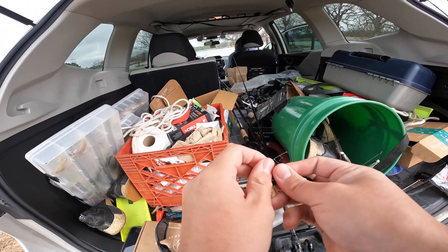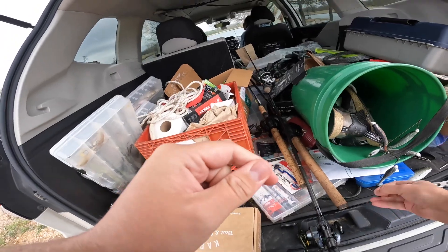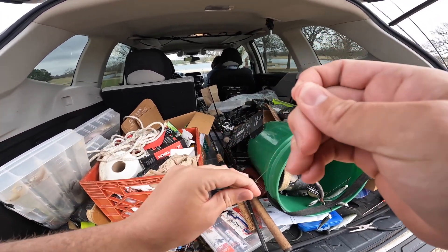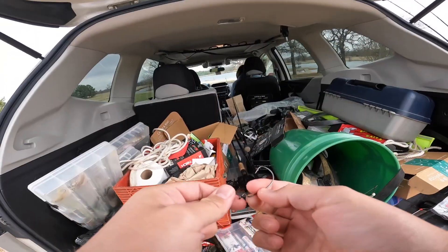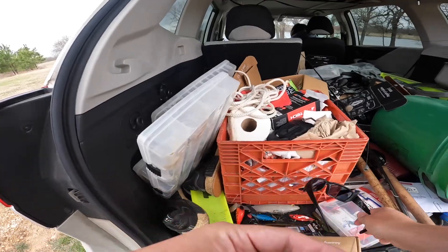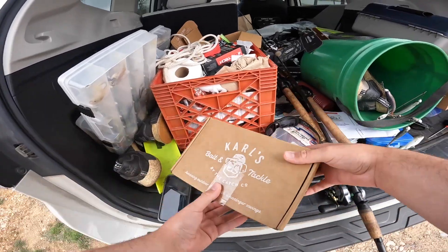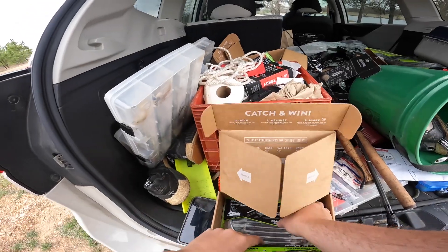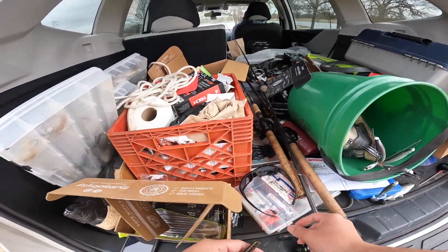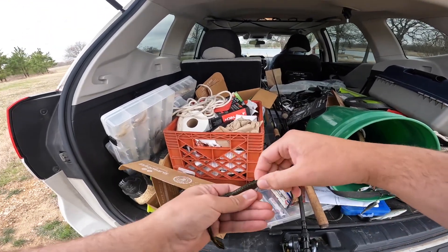The first thing we're going to do is take one of these little pegs — these little line stops — and put it on, then put a bullet weight on. I believe this is a half ounce, it's a pretty heavy little weight. We are going to take a — I believe this is a three or four aught EWG hook. Now we're going to take the bobber stop and push it back down, and now we have a perfectly rigged up Blazin Worm.